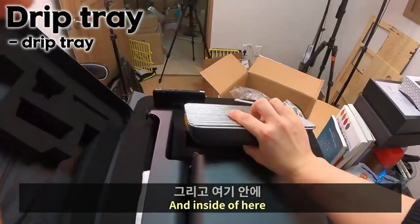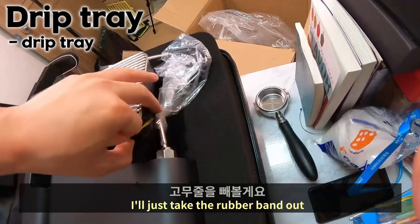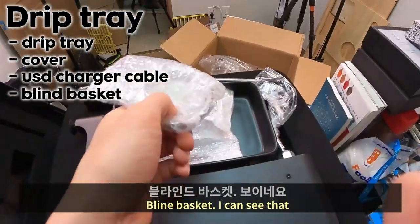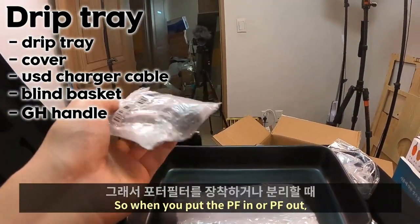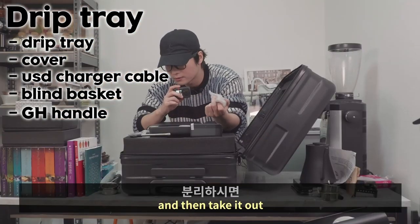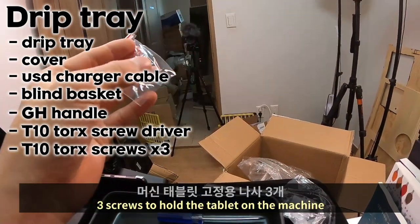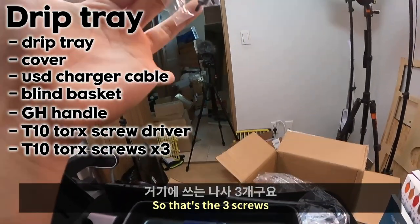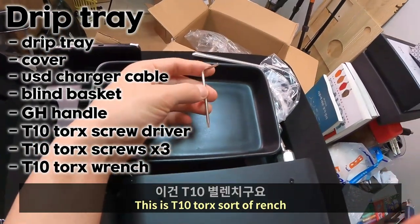Inside of here I can see something. I'll just take the rubber band out. This is the drip tray cover, charger cable, USB charger cable, blind basket. I can see the handle for the machine — because the machine is too light, when you put the portafilter in or out, you hold the handle. Then it'll be easier. T10 Torx screwdriver — three screws to hold the tablet on the machine. This one is flat head T10, and here is the T10 Torx wrench.